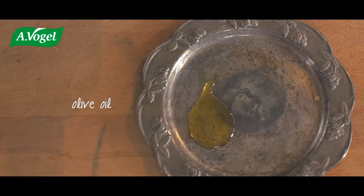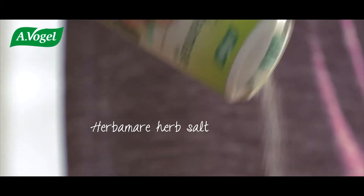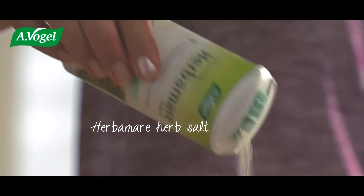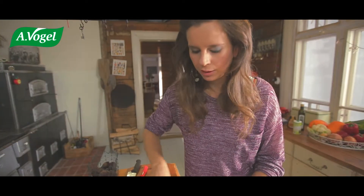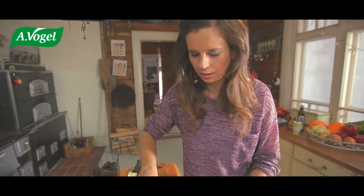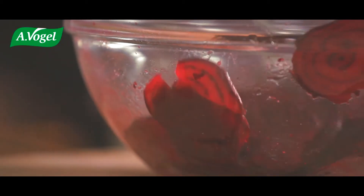Pour a tablespoon of olive oil over the beetroot. Season with Herbamore salt. This is another perfect recipe for Herbamore. I like to use it so that I don't have to add other flavours or herbs — I just want the taste of Herbamore.